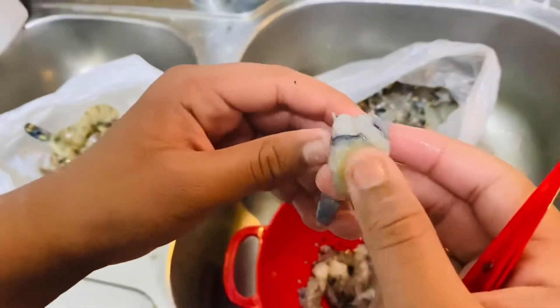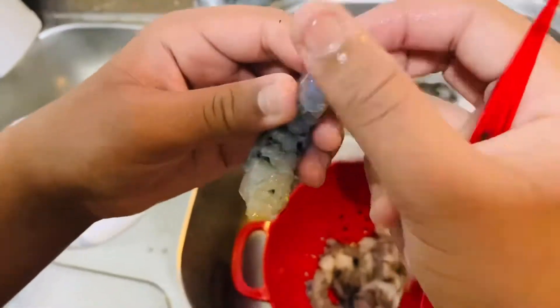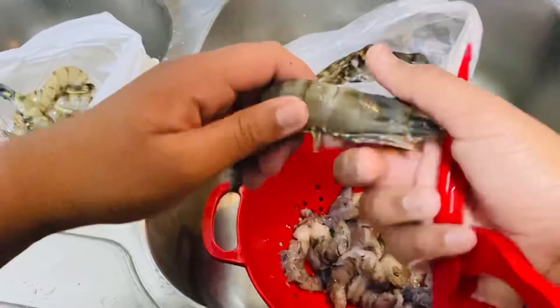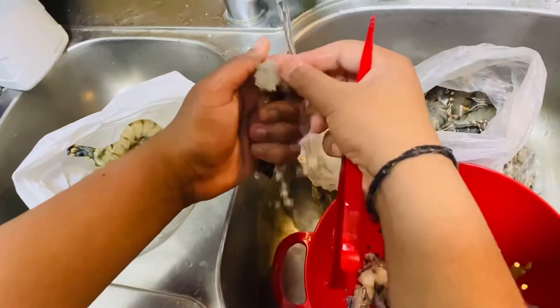I'm going to do another one. This is the prawn and the back is just blue. See all the dirty stuff — then just wash this off.